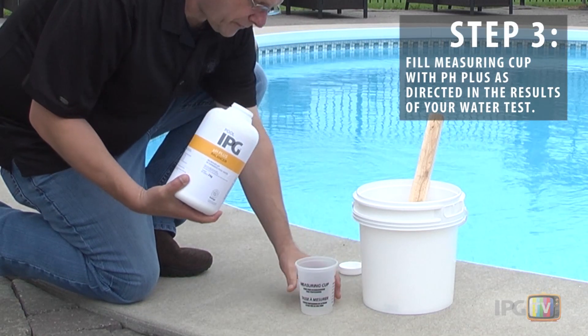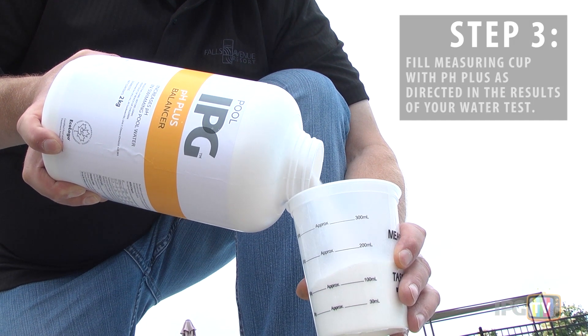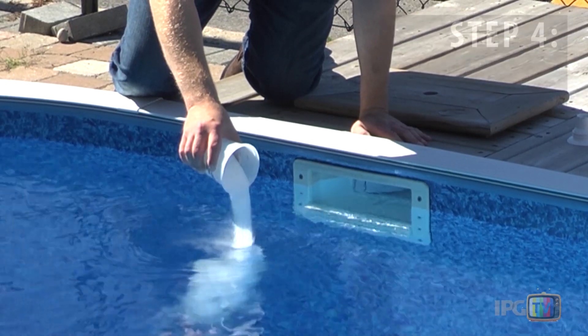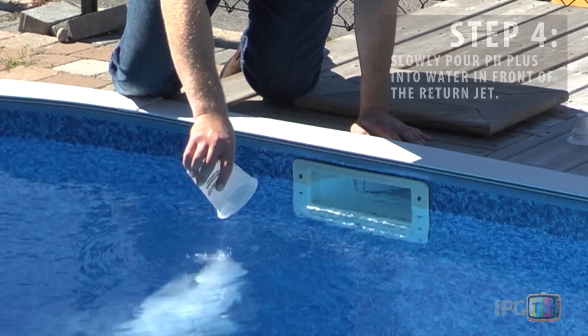To increase the pH, measure the prescribed volume of pH plus into a measuring cup. Then slowly broadcast the product into the pool. Allow 2 hours for the product to mix with the water before testing.